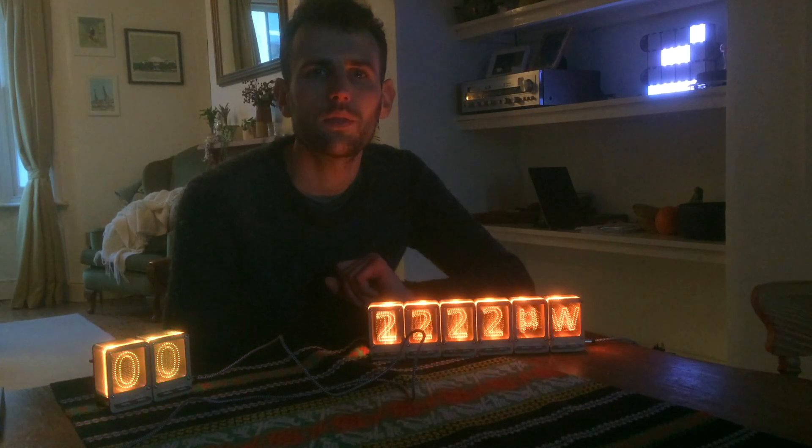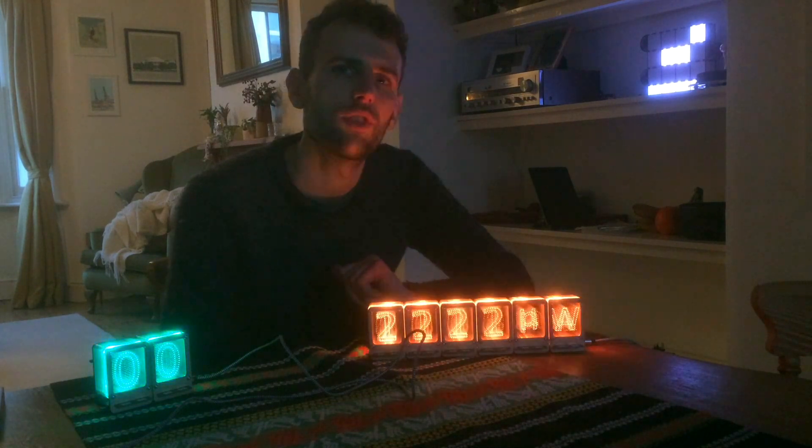I hope you liked my Nixie Pipe. Thanks for watching. Look at the links in the description below for more information and where I'm selling them. Thanks, bye bye.